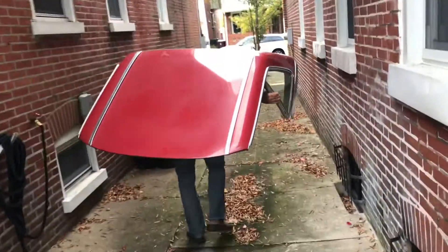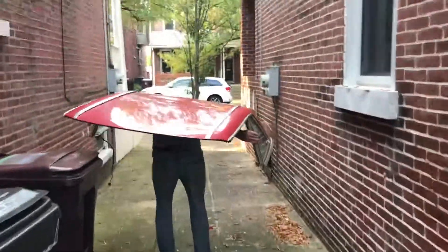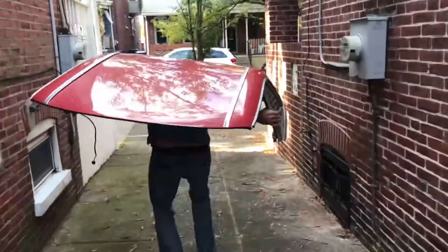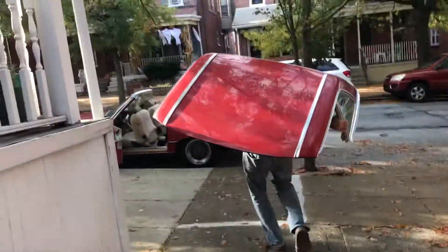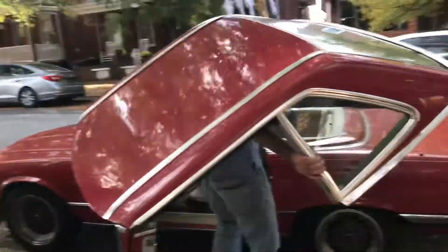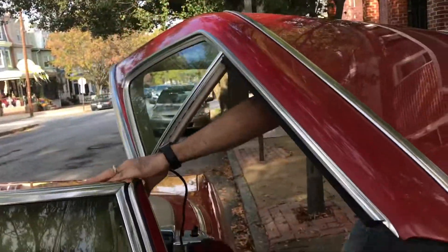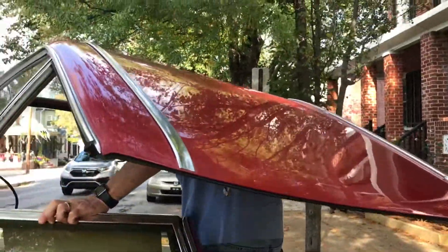I ordinarily wouldn't go through this alleyway — I've got trash cans to worry about too. I tried to make myself a nice wide path and I left the door of the car wide open so I can grab it. I'm strong for somebody who weighs 165 pounds and I don't have any problem doing this.